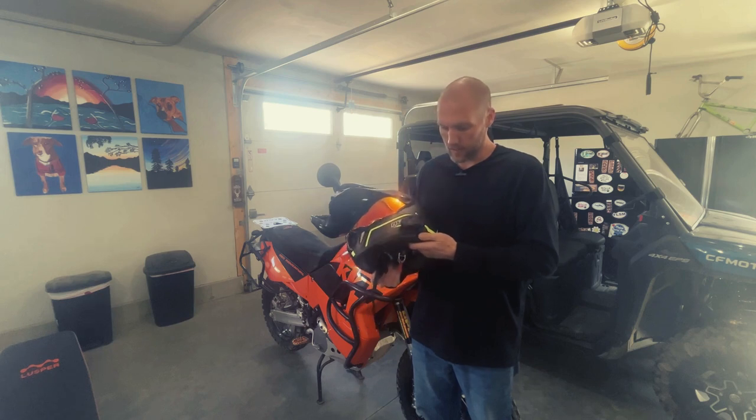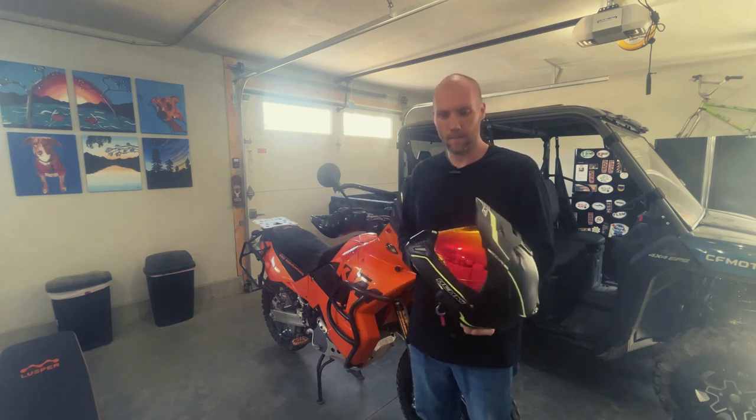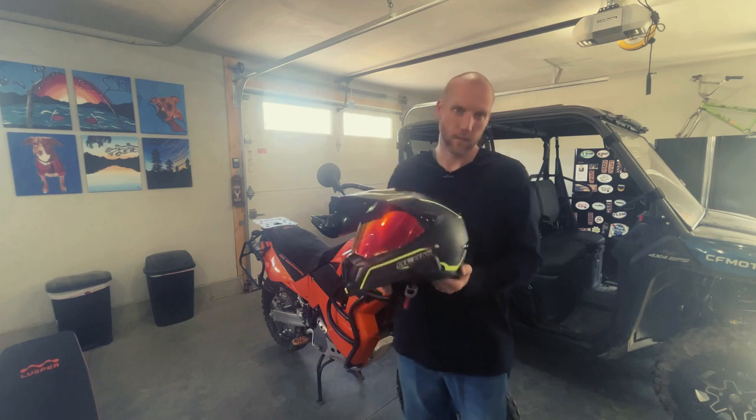My name is Shane. I'm in the Amazon Associates program and the links for all this will be in the description. Let's go check it out.